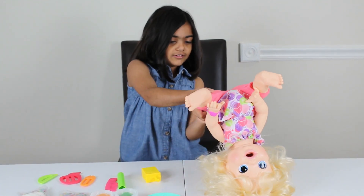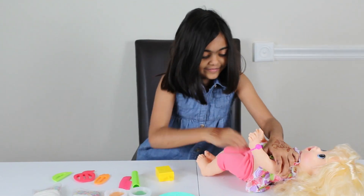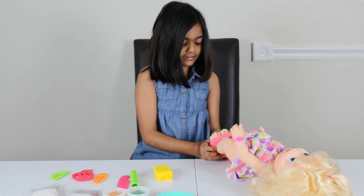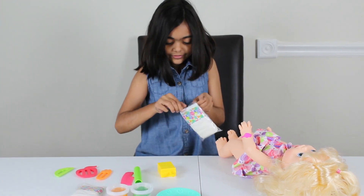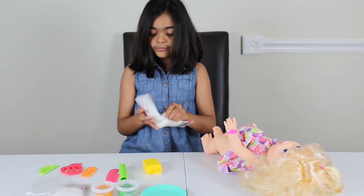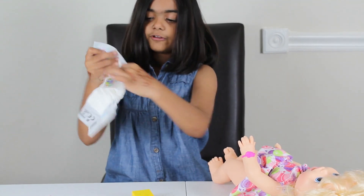Let's get her diaper on. She's very heavy. It's not that easy to get this out. I'm going to use this one. This is the diaper — let me show you when I open it. Here it is! A Baby Alive diaper. Let's put it on her now.